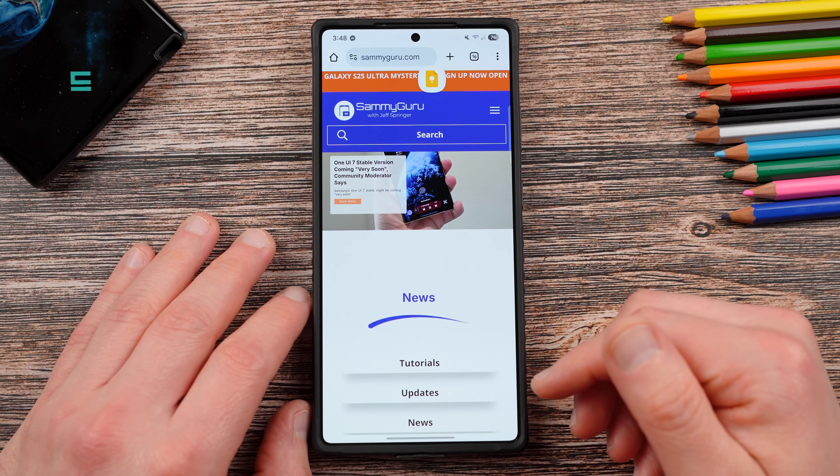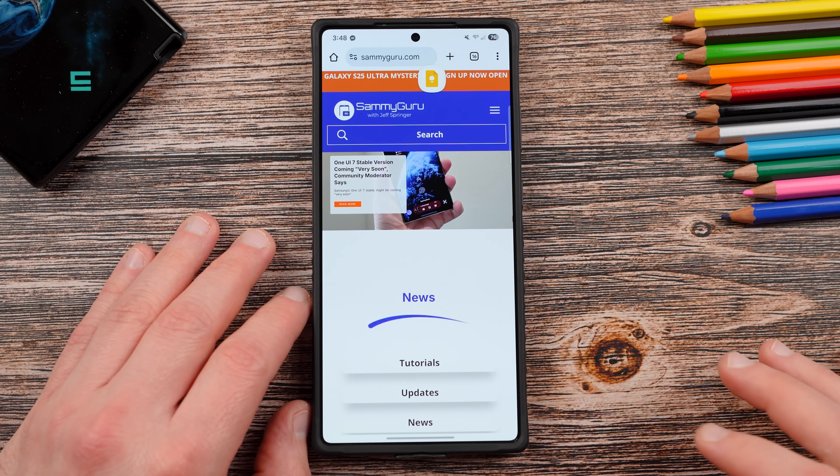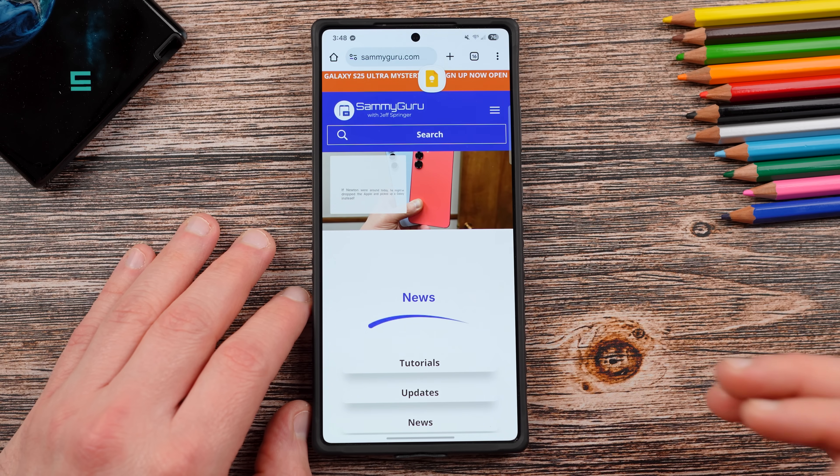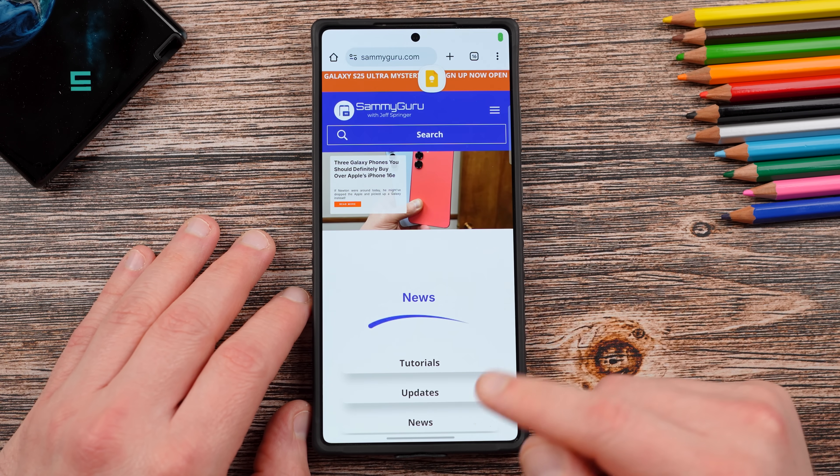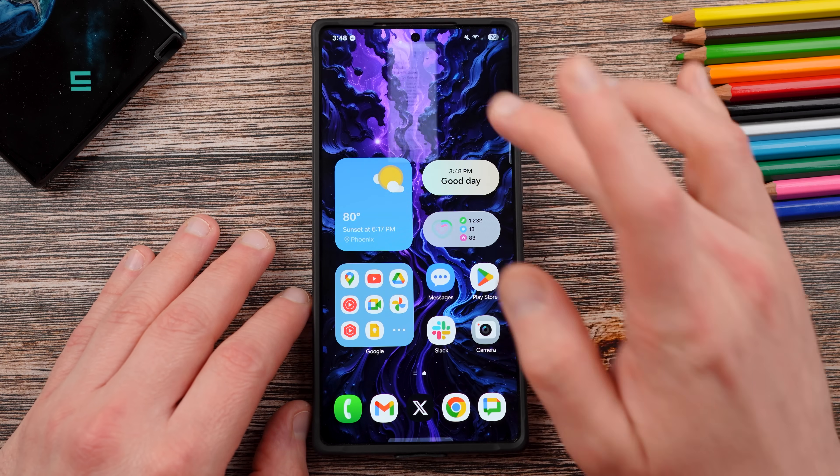Before we get started, I remind you guys to check out our website, sammyguru.com. We have the latest Samsung news, tips, tricks, tutorials, and reviews. The Sammy Guru rewards program is opening very soon as well, but we'll go ahead and get right into my list.